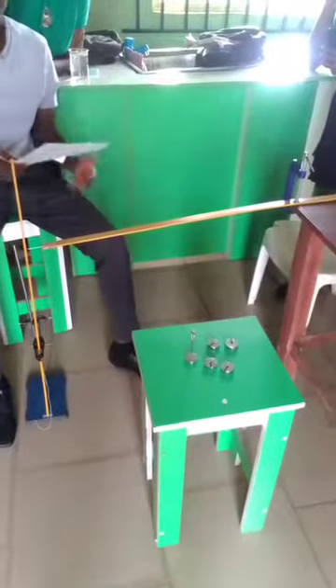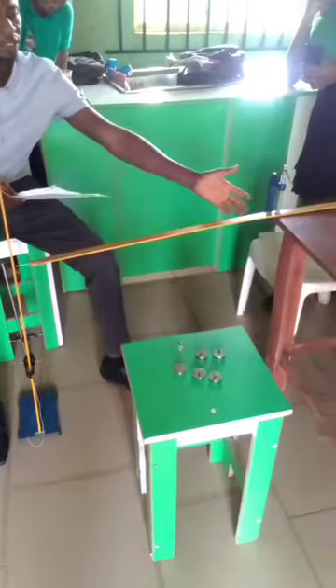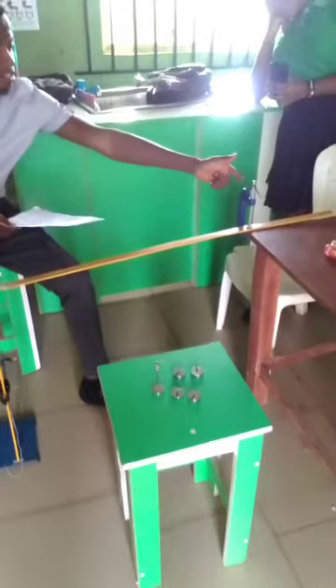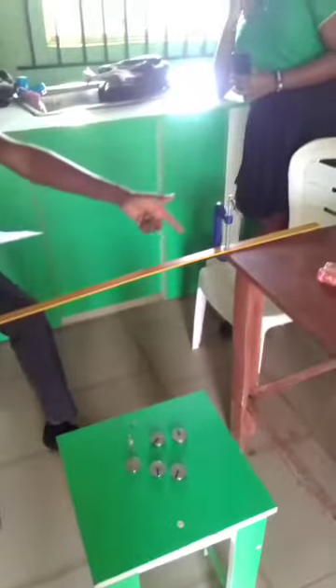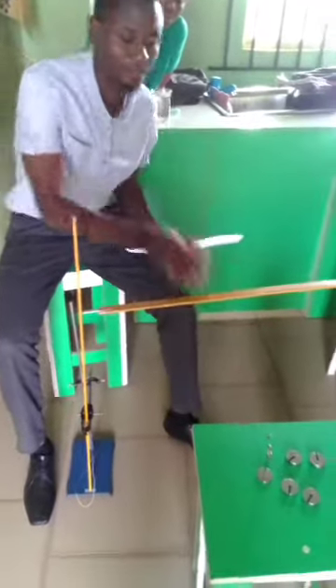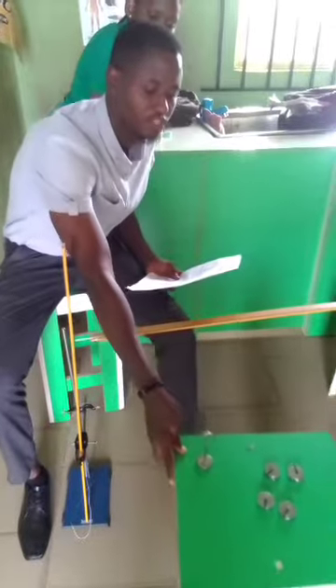At the start of the experiment, you're expected to mount the meter rule on a rigid support using your G clamp, as you can see the G clamp holding the meter rule. The meter rule can be positioned at some distance from the edge, and you expect the examiner to instruct you on where to grip that meter rule to the support.